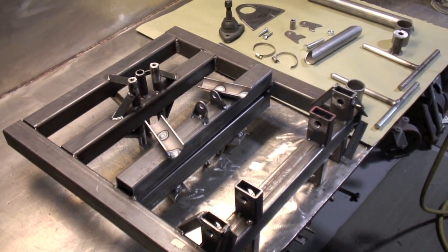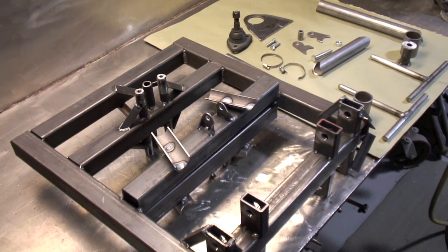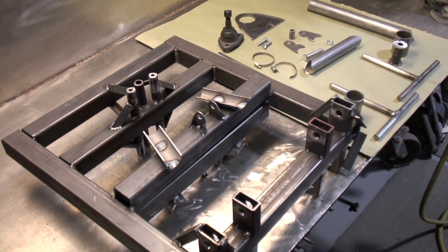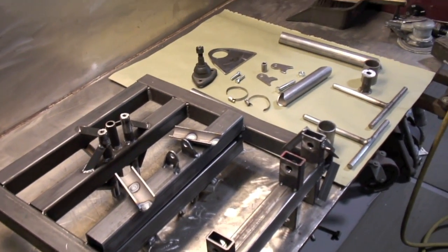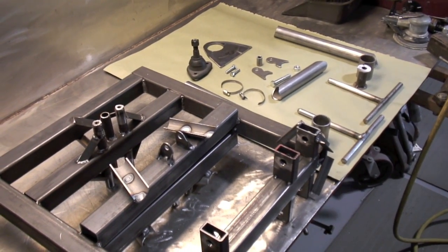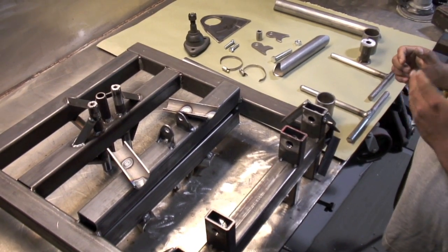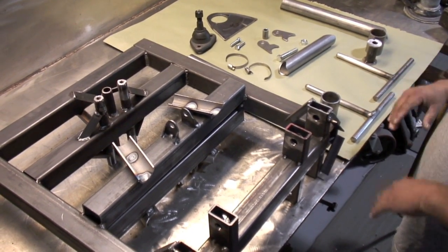This week's tip — we showed you last week the different pieces it takes to make a control arm. Louie had built all the pieces; we have them over here on the table and he's going to put them together. What we're going to do is show you how we lay each tube in the jig to actually make the control arm.